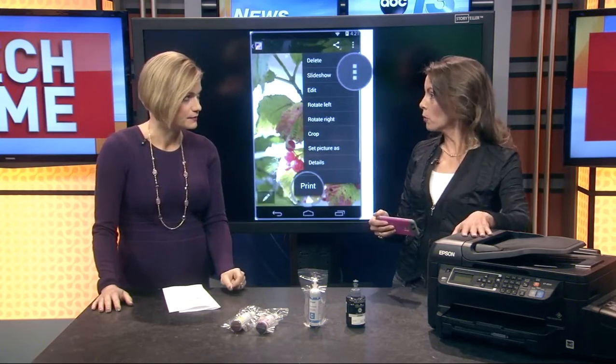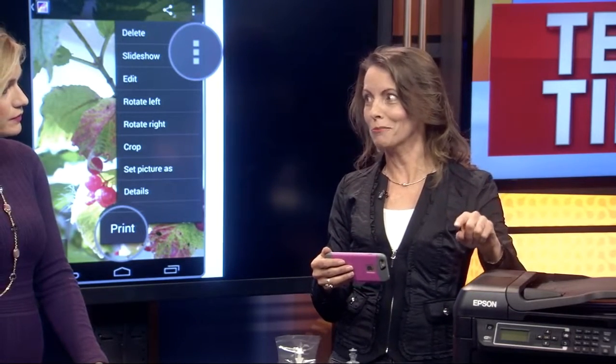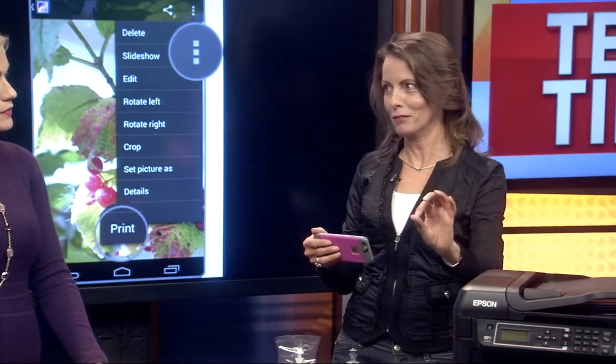You have to be on the same wireless network. What kind of printer do we need? One that supports wireless direct printing. This is an Epson one — a brand new one. This is their EcoTank technology, which we'll get into in just a minute because it's really cool, so you can get lots more printing.